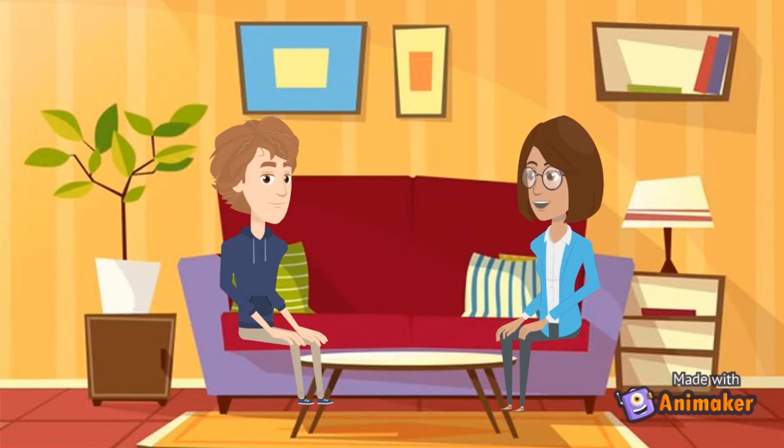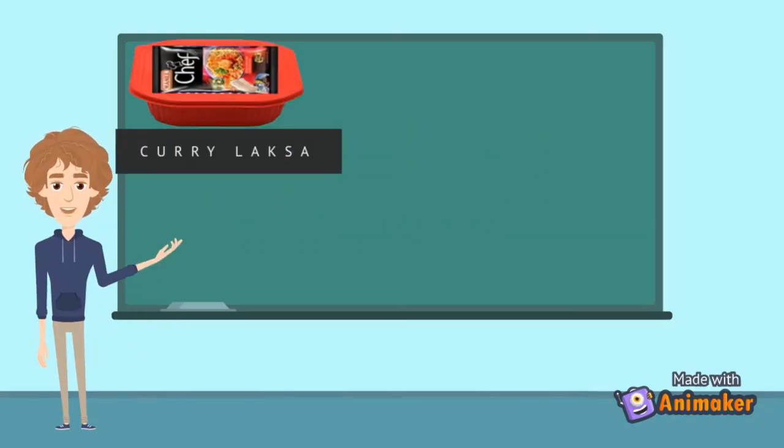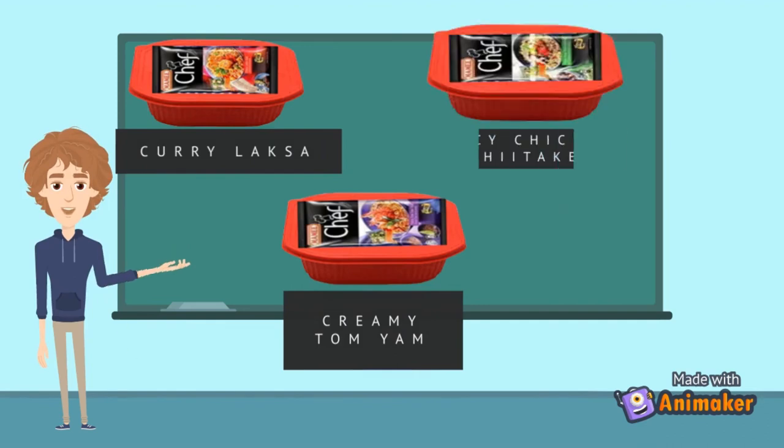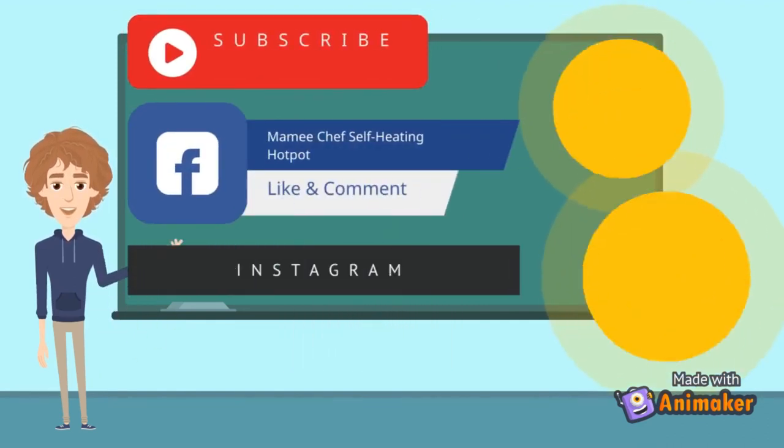Wow, that was delicious! I love the new Mommy Chef self-heating hot pot. It comes with three flavors: curry laksa, creamy tom yum, and spicy chicken shiitake. Join our campaign on social media to get a promo code and win prizes!